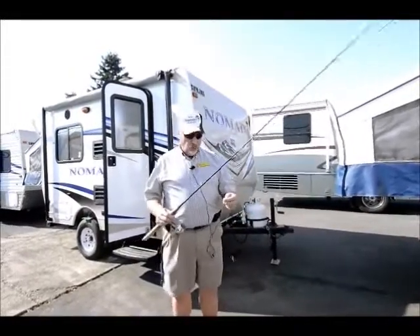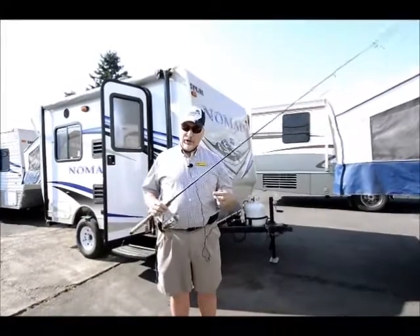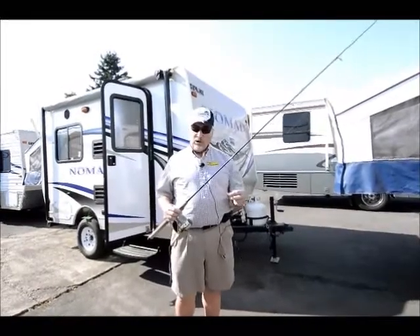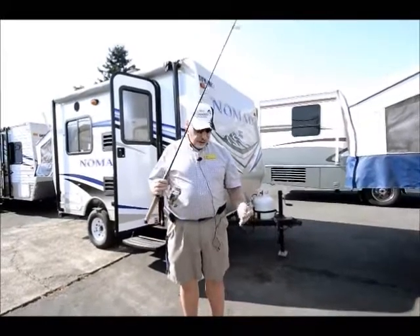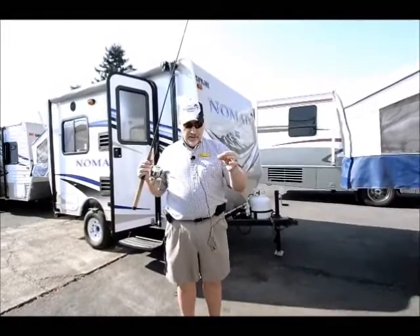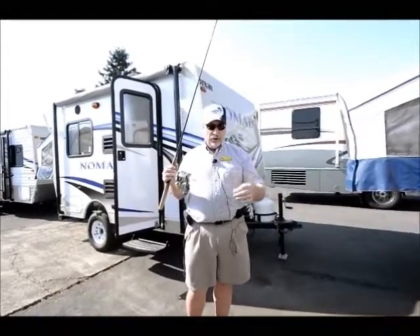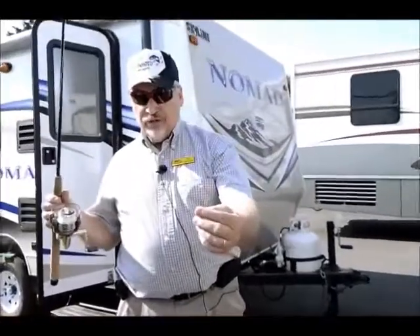The reason I use fluorocarbon is because in high-pressure lakes, fish are a little more skittish of line. So I use a light six-pound fluorocarbon. Then I use a drop shot weight — this cylindrical weight with a little clip at the top so you can clip it onto your line. Notice how the hook is tied facing upward.